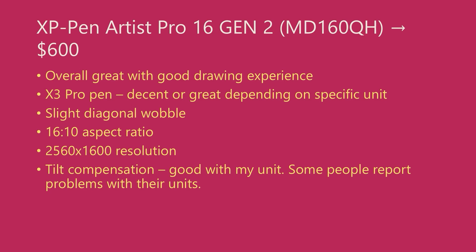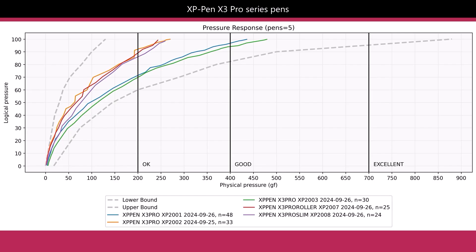Overall, this is a great tablet and I think it has a good drawing experience, largely driven by the new X3 Pro pen. I have several of these X3 Pro pens. In terms of pressure range, they are either decent or great — it really depends on the specific unit you have. You can see how much they vary in my measurements. What we really want to see is that the pressure response of these pens should have a much tighter grouping, and I hope XP-Pen can work on that over time.